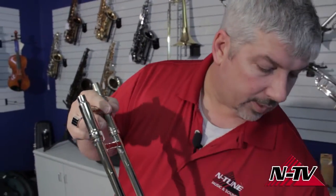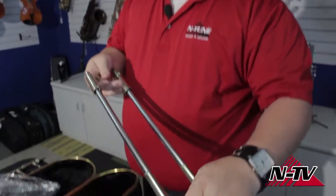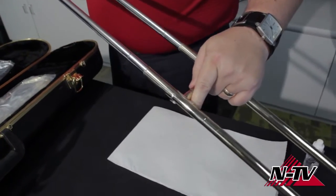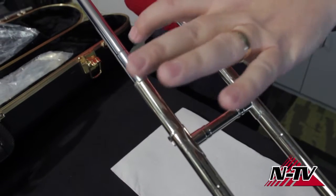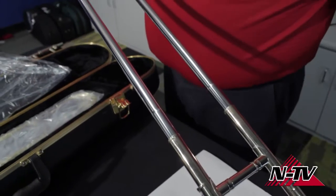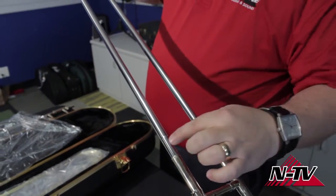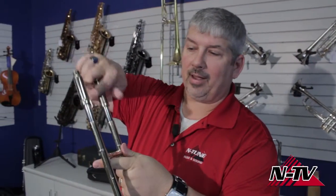I'm going to explain something to you. This inside tube is not the same diameter all the way down — it's actually larger at the very end. Right here, if you'll notice, the tube gets wider. That's called the stocking. I need that oil to get down to that stocking, because that's the only part that should actually touch the outside tubes. That small area is what creates the sliding motion, so I use gravity to help me get the oil there.